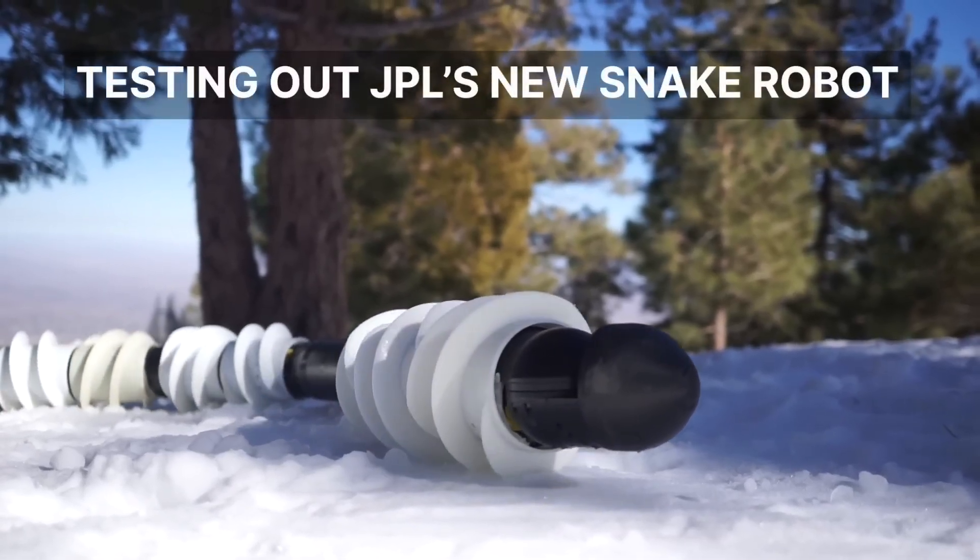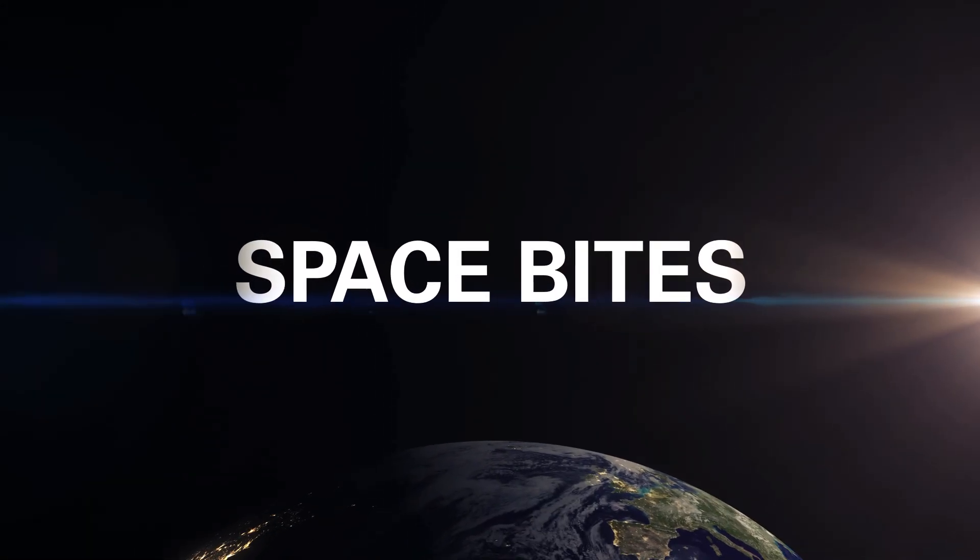NASA tests out a snake bot that could explore difficult terrain, an independent way to measure the expansion of the universe, and JUICE successfully deploys its radar antenna. All this and more in this week's Space Bites.